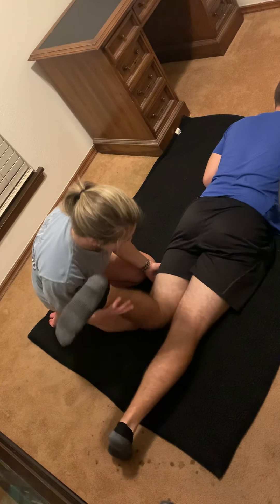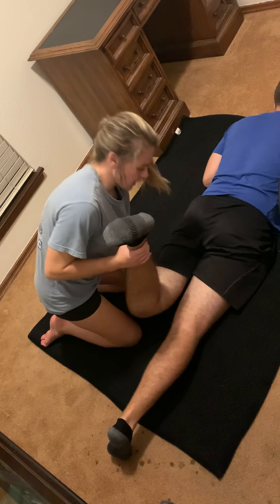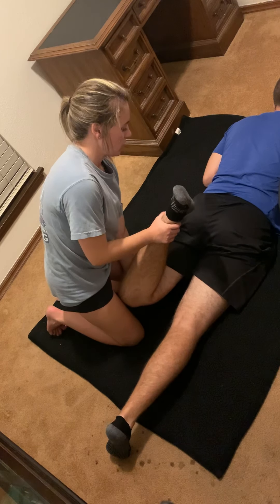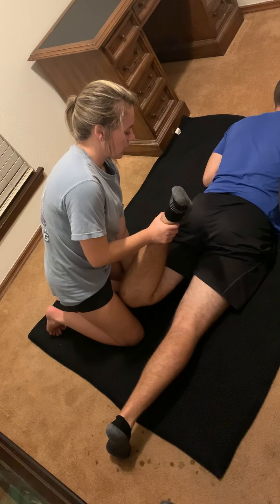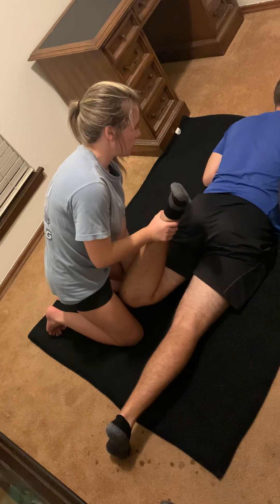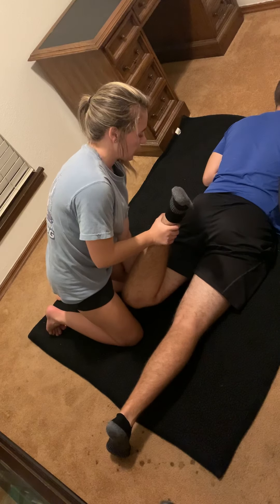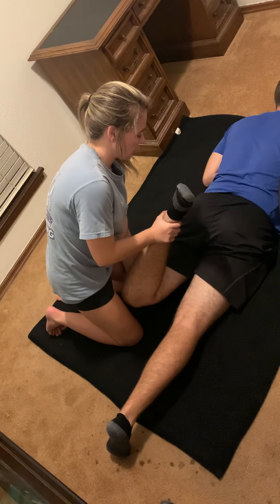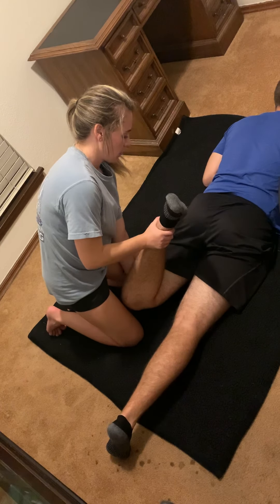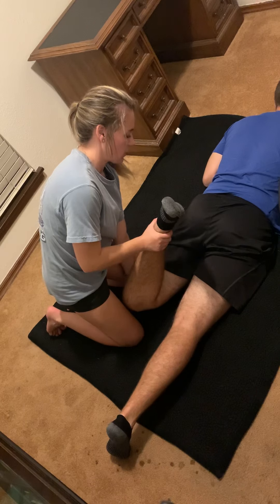Okay, roll over and we're going to do the quadriceps. I'm going to put his knee into flexion, hold his leg, and push until he tells me when. One, two, three, four, five, six. Push against me — keep breathing. One, two, three, four, five, six. Now rest. One, two, three, four, five, six.